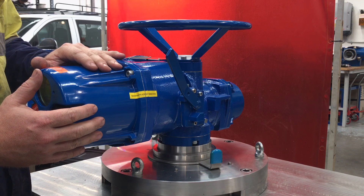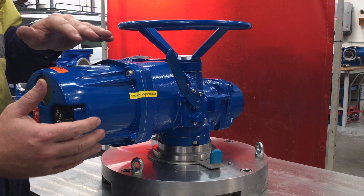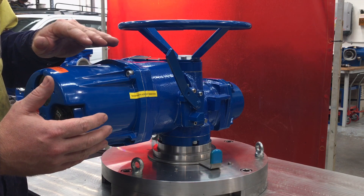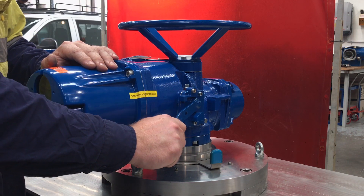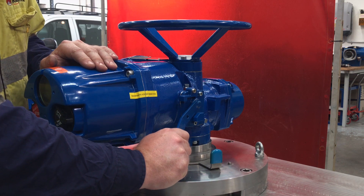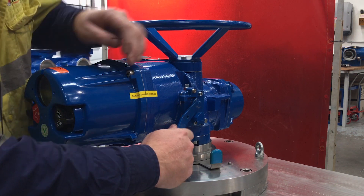If the actuator is under torque or in a closed position or under a bit of pressure, it could be a little bit harder to push the handle down. So it might just need a little bit of extra force, and then push down until it clicks right down to that point there.